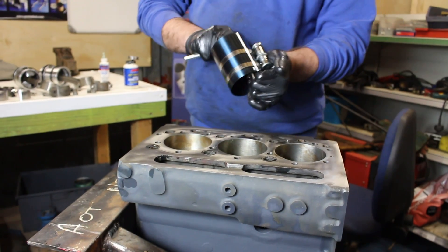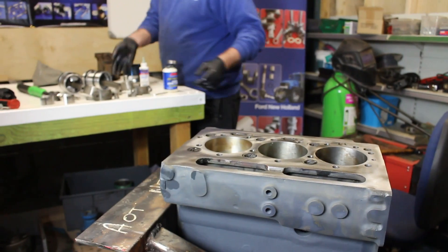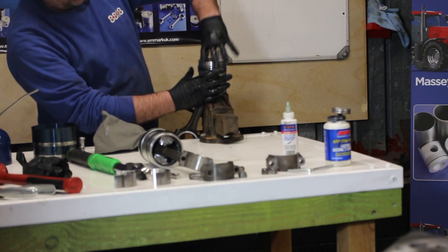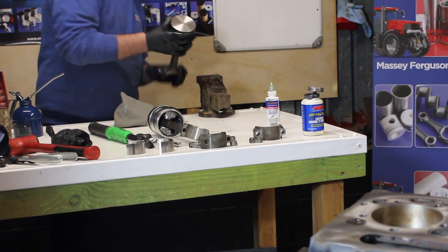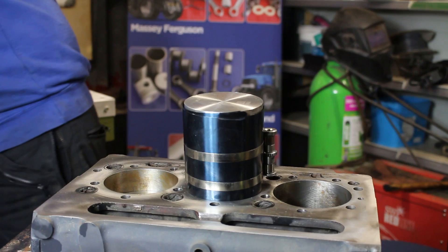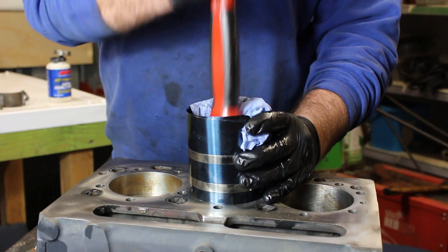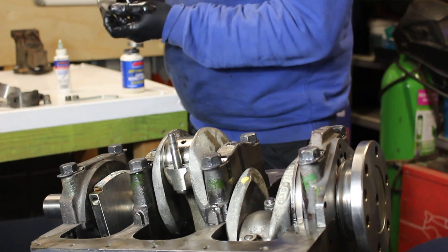Now we'll do number two — get that to the lowest point of its stroke again. Turn the engine the other way. This time I'll use the other type of ring compressor. These are really inexpensive and you'll find them online. Sometimes when you do these ones it pays to put it in the vice. Remember to stagger your gaps so they're all in different places. These piston ring compressors — I like either type. Just clamp it up, make sure it's gone nice and square. If you're having to hit this any harder than this, then something's not right.